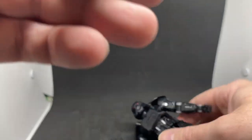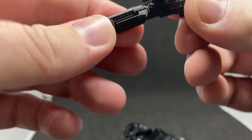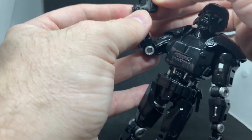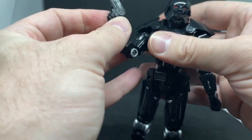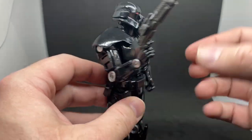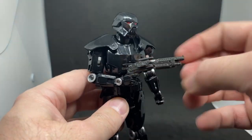His rifle is a nice warped piece of plastic that Hasbro hasn't painted at all. It would have been nice if it was just cast in the same black plastic as the trooper. But yeah, you can't have it all. I guess it does kind of contrast against the rest of the figure.